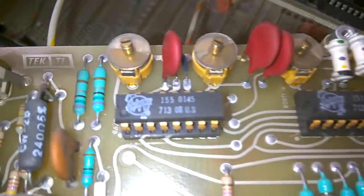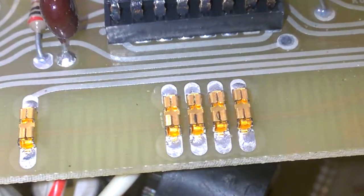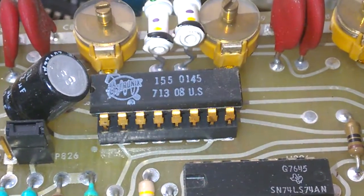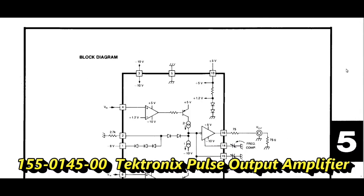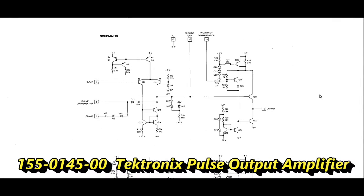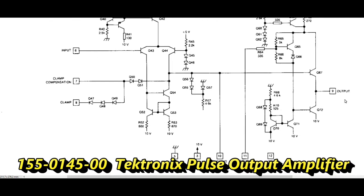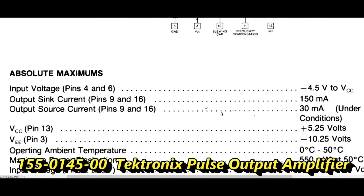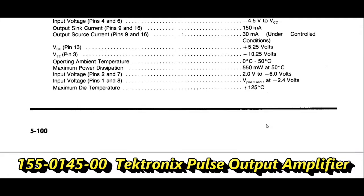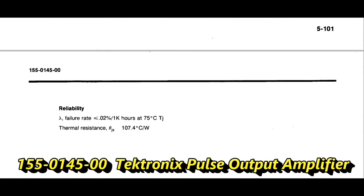This is just amazing. Look at this quality. I love it. I really love it.